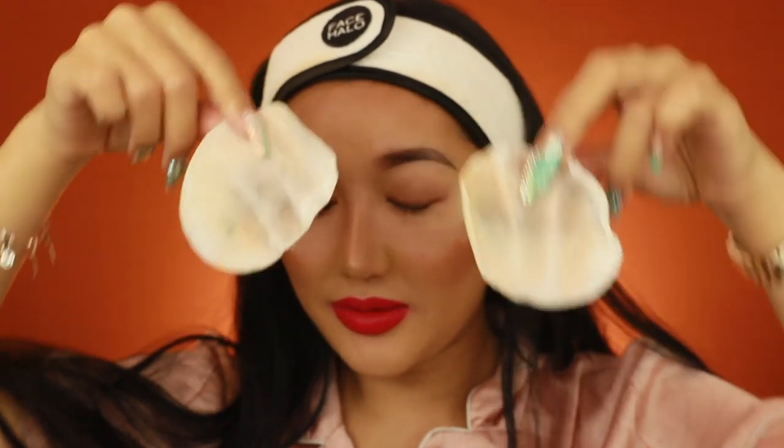Because I wear false lashes every single day I have really hard-to-remove eyelash glue on. My eyes are quite red. The stinginess doesn't stay — it's just the initial sting and then when I stop using it, it stops stinging. I'm going to flip the pad to the other side and try to take off the rest of my foundation.